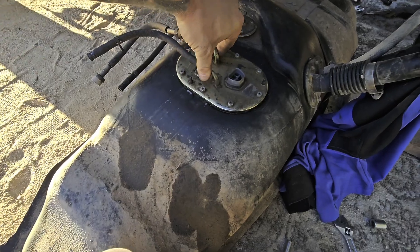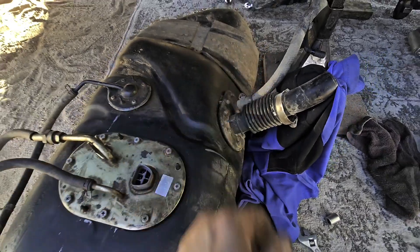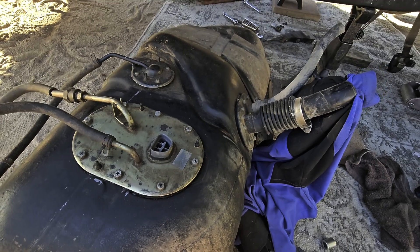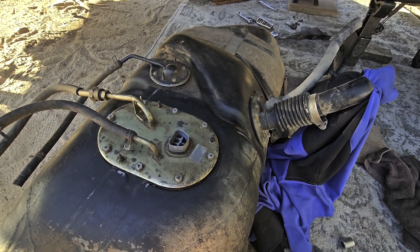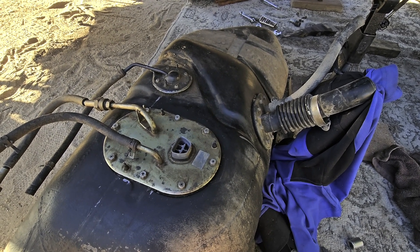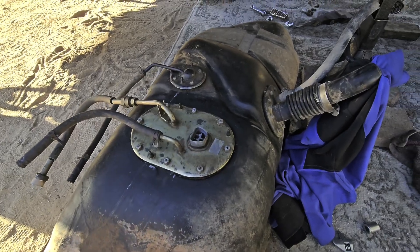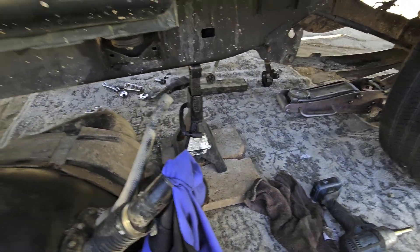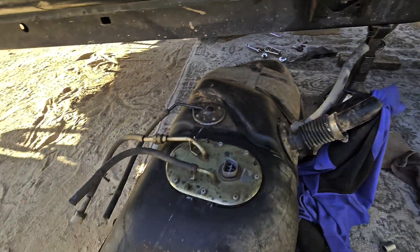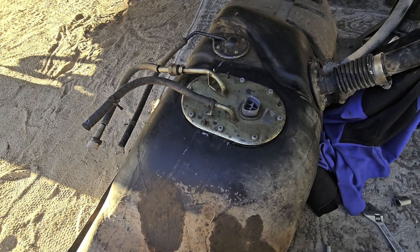With this back inside, we're going to tighten these down in the same fashion as anything — going across from each other in a crisscross pattern, just hand tight first. My breather tube here is all cracked. If you're getting fuel flow stopping as you're trying to fill up and the nozzle keeps kicking off, it's usually your breather tube. So I'm going to go ahead and throw a new fuel line on there to replace it, then get this placed back up on the jack with a wood block.